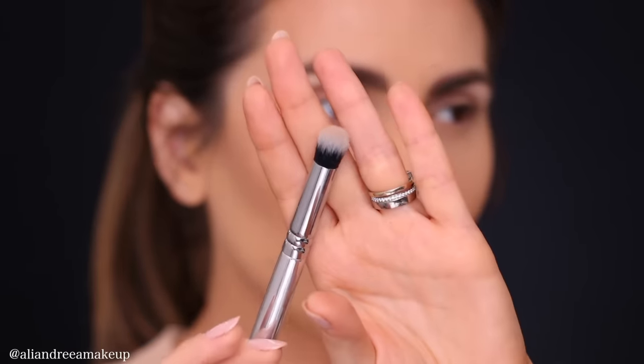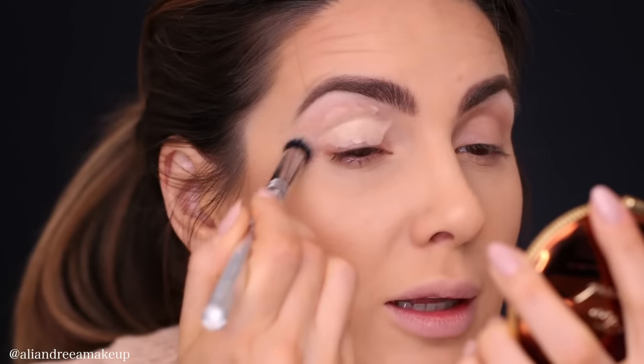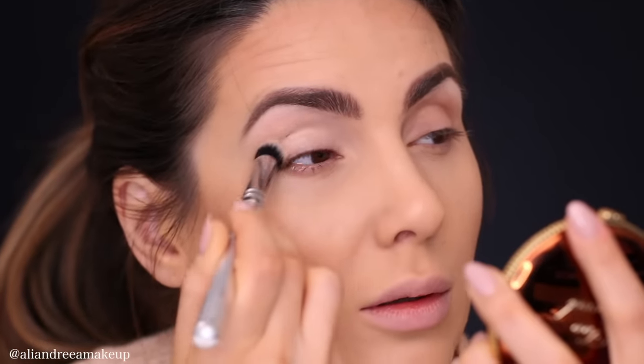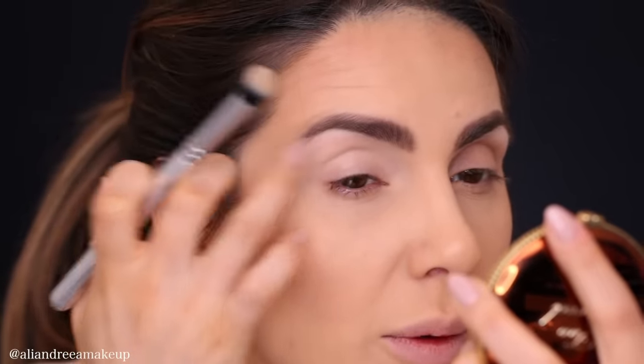I'm going to use a Zoeva 142 brush — this is the kind of brush I like to use when applying something creamy, and it has artificial hair. I'm taking my concealer in light medium. I first apply the concealer on my eyelids with my finger, just dot it, and then with a clean brush I blend. I feel like I need to apply a little bit more in here.